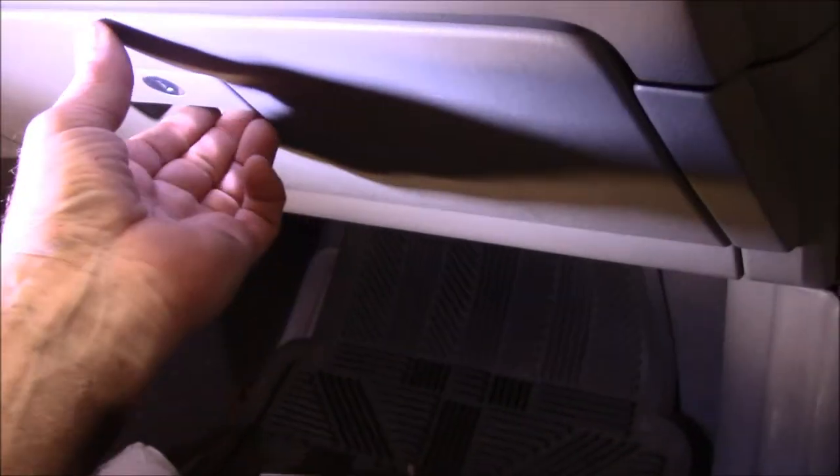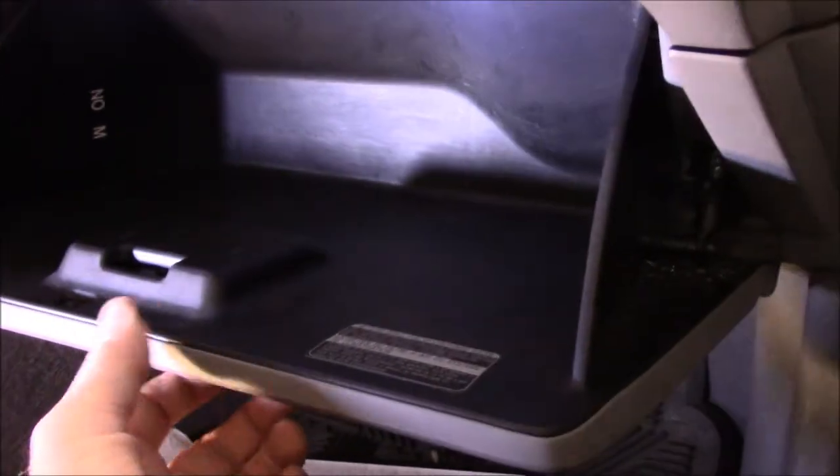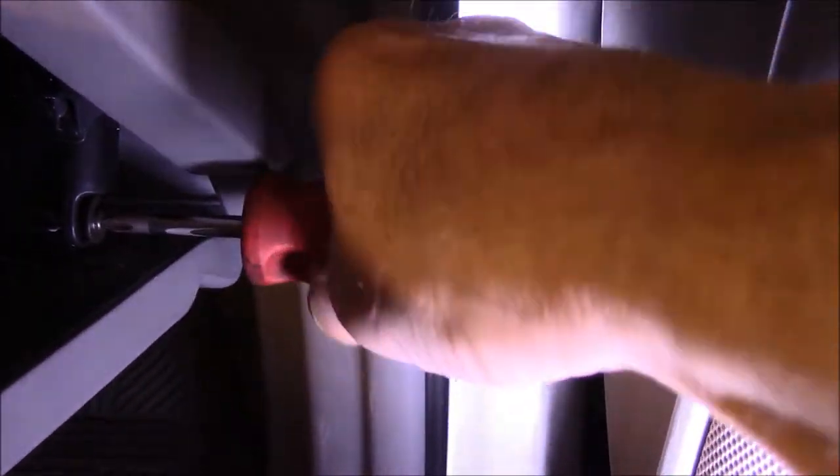This is where your filter is located. You basically just open up the glove box, make sure you have all your stuff out of it, and then come over on the side right over here and take out that screw right there — it's a small Phillips head screw. You'll need to remove this so that you can actually get the glove box to open up all the way. So we'll just take the screw out like this.